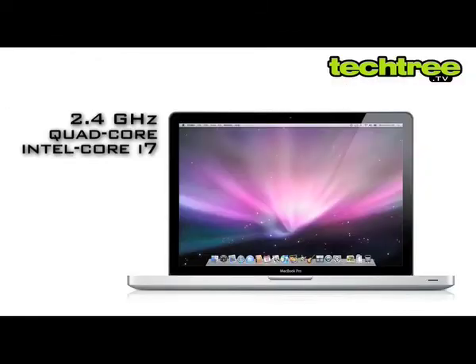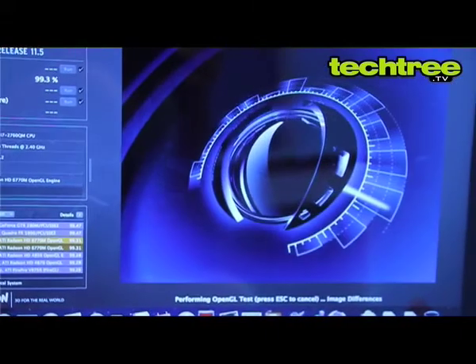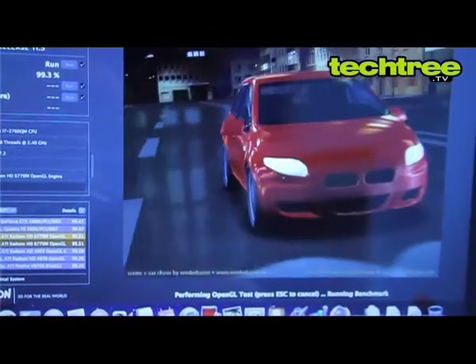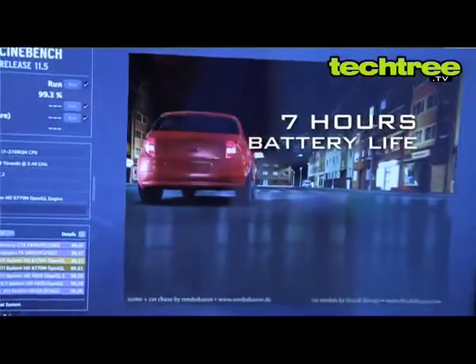A 2.4GHz Intel Core i7 quad-core processor and AMD Radeon HD6770 are adept at handling computing and graphics-intensive tasks, including gaming. Apple claims up to 7 hours of battery life, which is good enough for the powerful hardware.